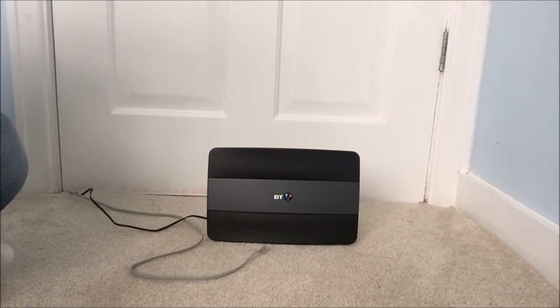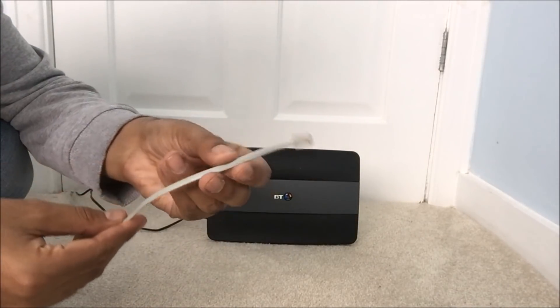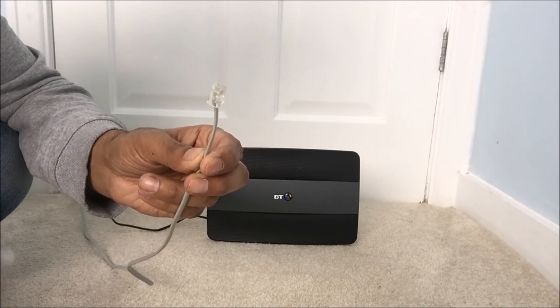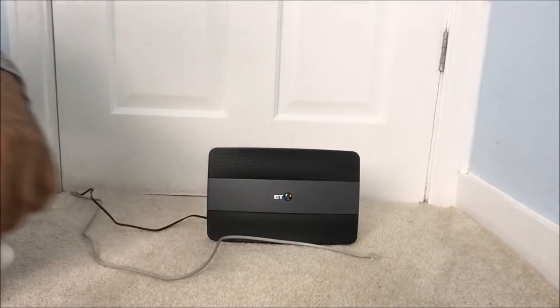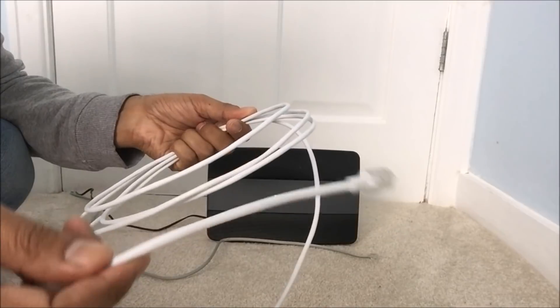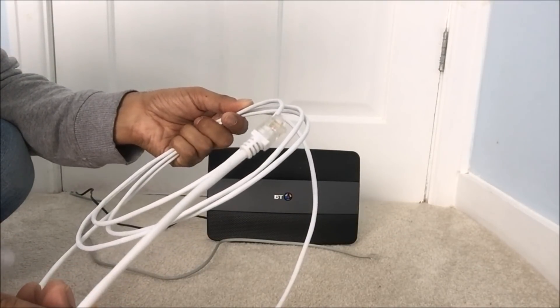The RJ11 straight cable can be purchased from eBay for just £1.50, 2 metres in length. This cable is the standard cable which is provided by BT — this is going to be our first test. And the second test is going to be the RJ11 straight cable.